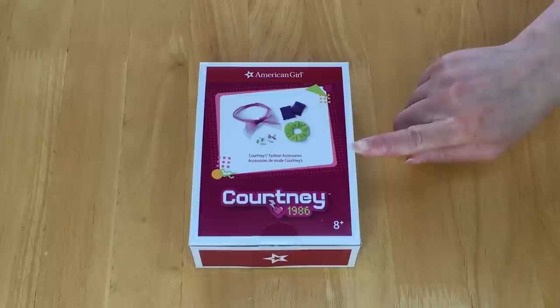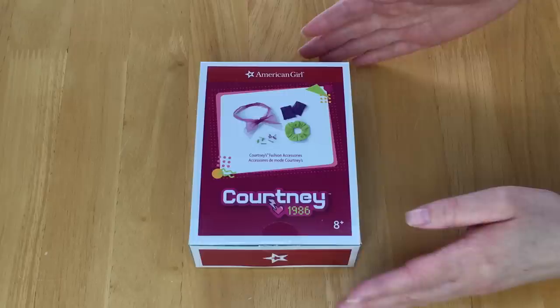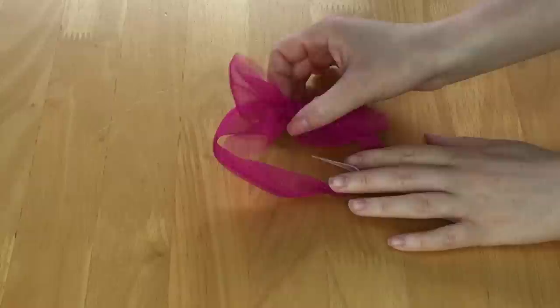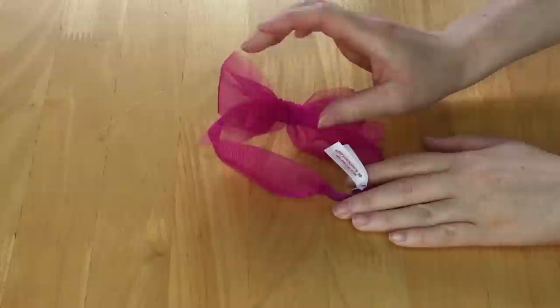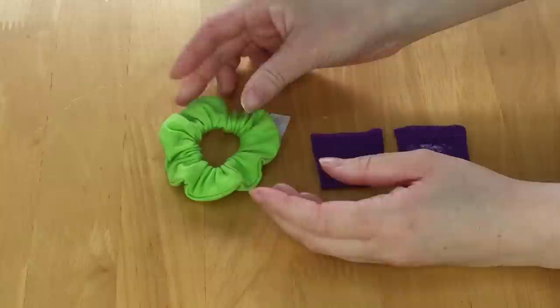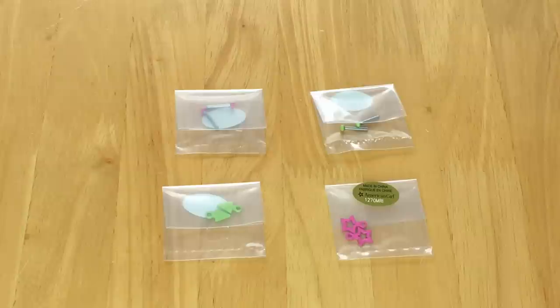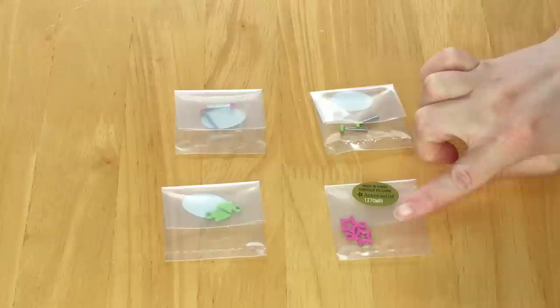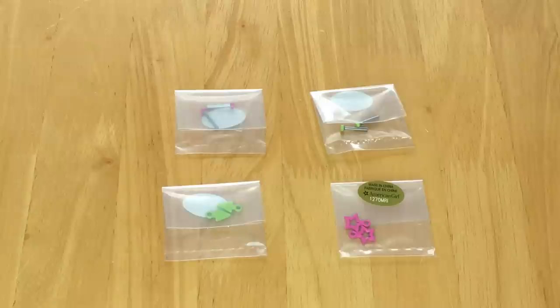This set is called Courtney's Fashion Accessories, retailing for $16. There's a photo on the front of the box showing some of the accessories included, including earrings. The first item is a bright pink headband with a bow on top and elastic at the bottom. There's also a bright neon green scrunchie with elastic inside, and a pair of fingerless gloves in a gorgeous clear purple color that are incredibly soft. The last items are earrings — two pink and two green — with accessories for them too. They're shaped as triangles and stars respectively. I don't actually have Courtney's ears pierced yet, but I would plan on purchasing this set alongside other mix and match items as they're great add-ons.